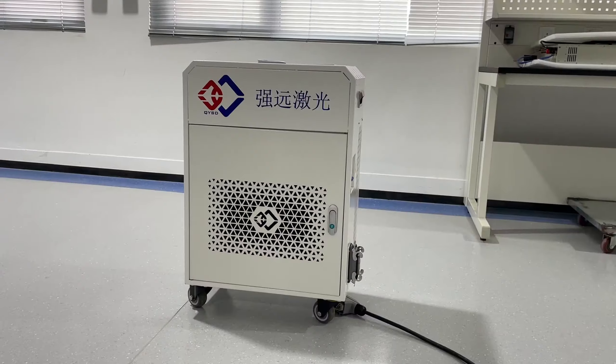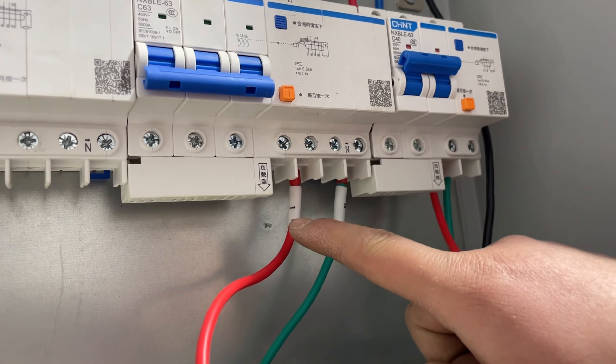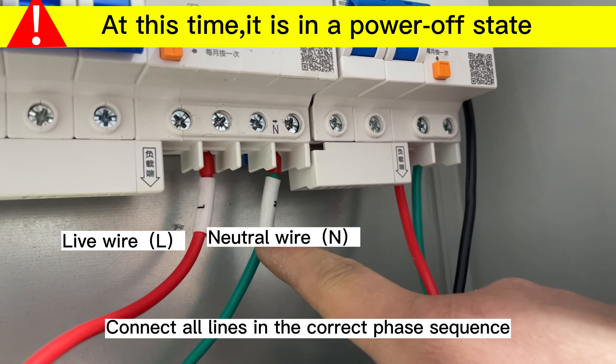Connect the aviation plug to the machine and fasten the buckle. Then connect all lines in the correct phase sequence.